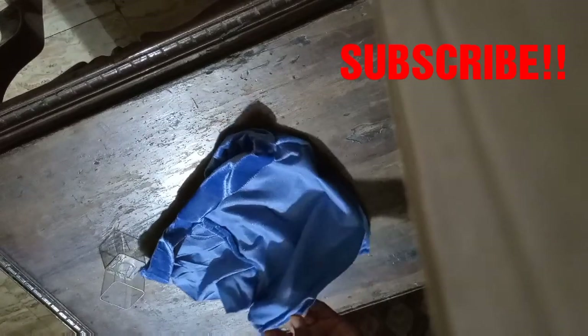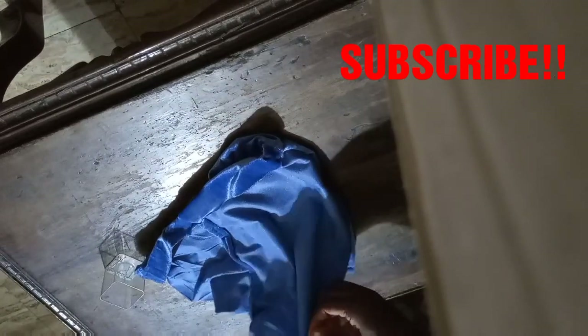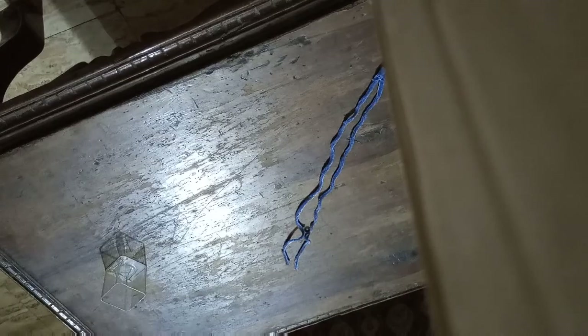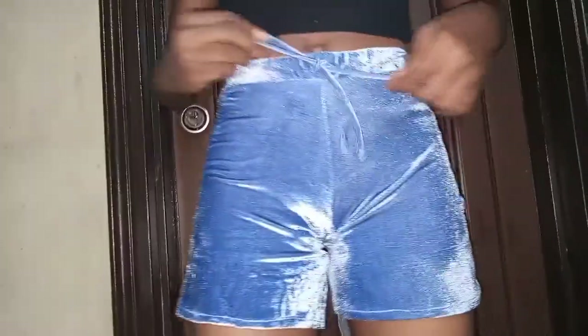For the waist area, I'm sewing in the elastic. I sewed the bottom edges first, then the waist area. My fabric doesn't fray, so that's easy. My waist is 28 inches, so I cut the elastic 4 inches shorter at 24 inches. For the drawstring, I used the excess fabric strip, stretched it, and tucked it to the middle of the shorts. This is the final look — I loved how it turned out!